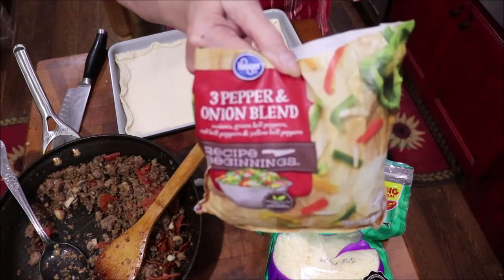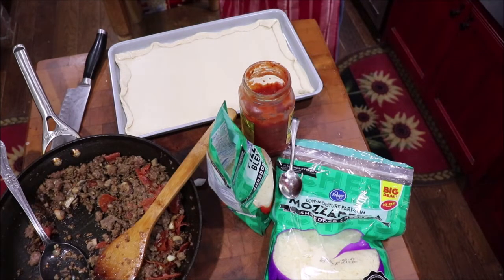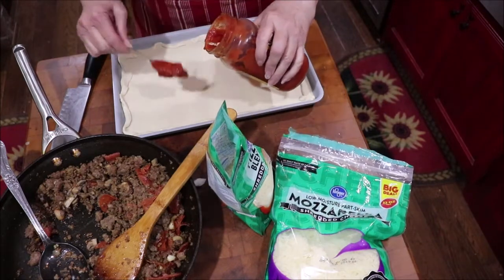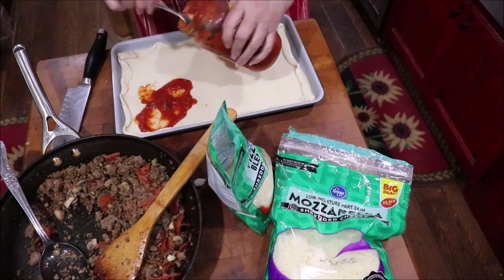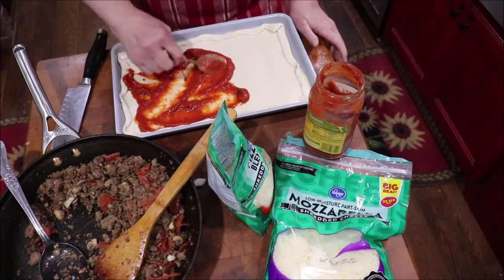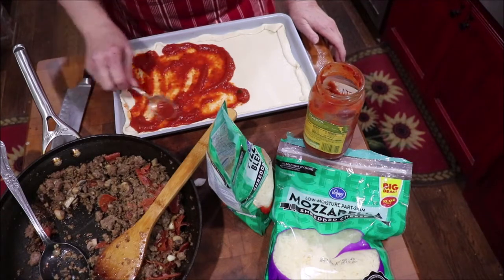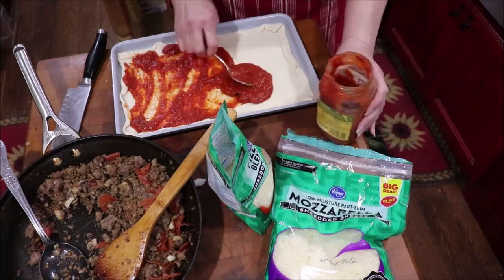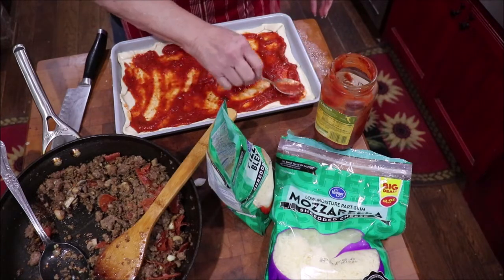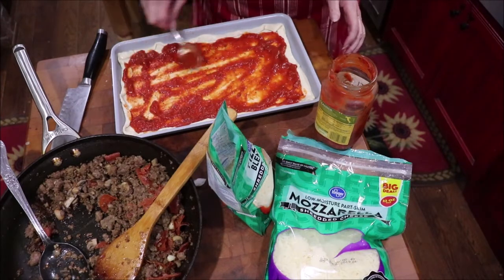I bought this pepper and onion blend frozen at Kroger the other day, because one time I was in Walmart and there was a lady from the Little Caesars pizza place in town, and she's buying all of the frozen peppers. I asked what she was going to do with all those, and she said she works at Little Caesars and they'd run out of their peppers. She said if you buy the ones that are already frozen, they're already soft and they cook quicker. So I learned something that day. I'm going to make a rectangular pan pizza here. This is just marinara sauce — it's not traditional pizza sauce, but I think it's going to work just fine. Just going to use up what I've made here.